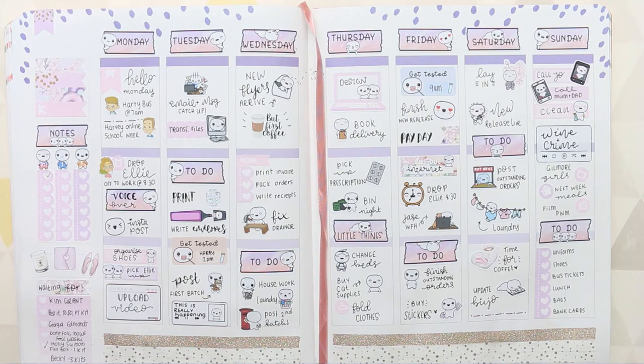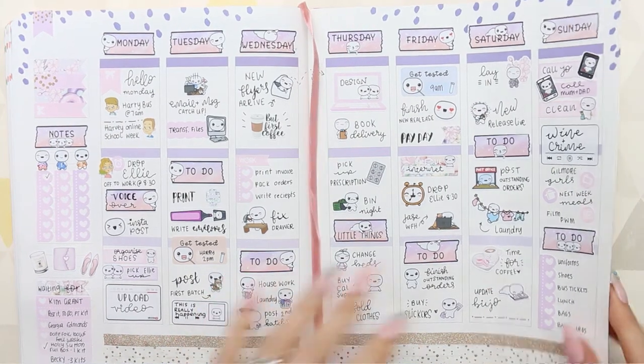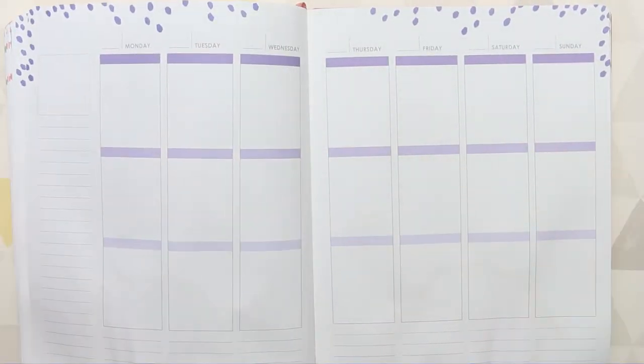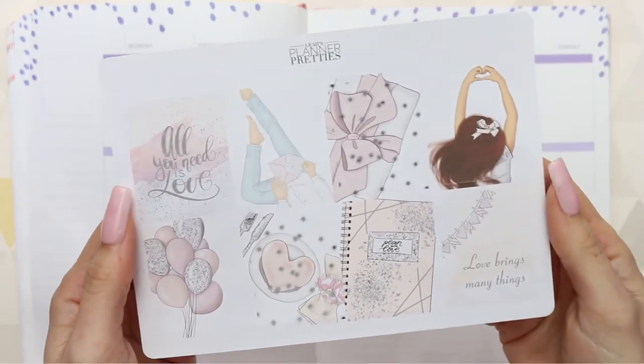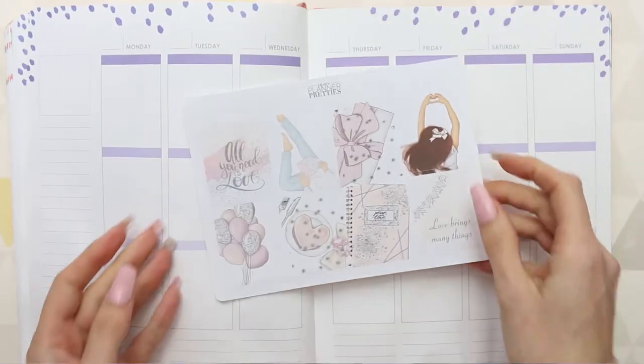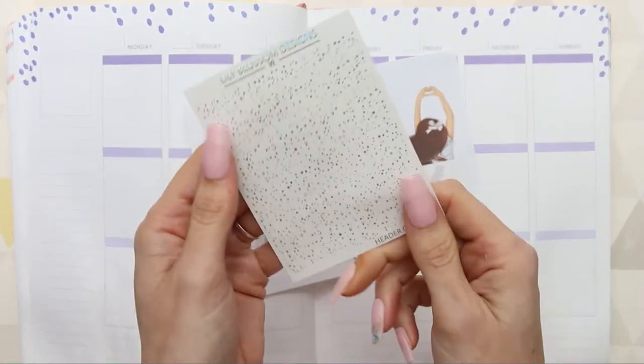Hi everyone, welcome back to another plan with me. This week I'm going to be using a full box sheet which was from Leah Planner Pretties. It's really pretty, it's got a foiled overlay on and I've had a really crappy weekend so I just wanted something that would cheer me up, so I decided to go with those.